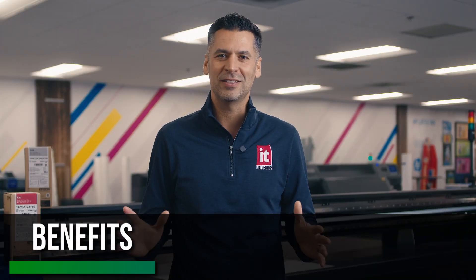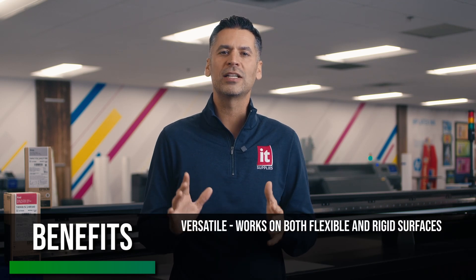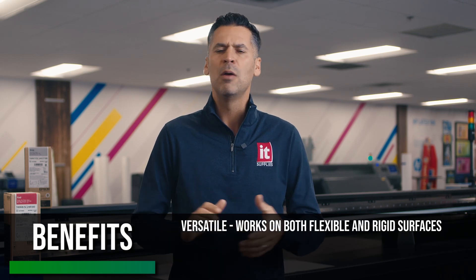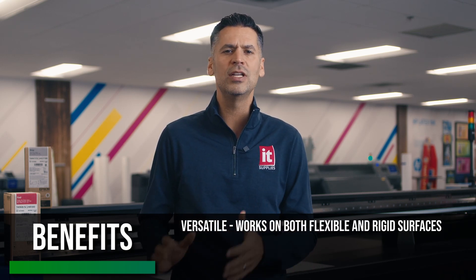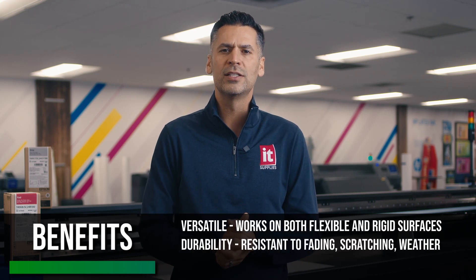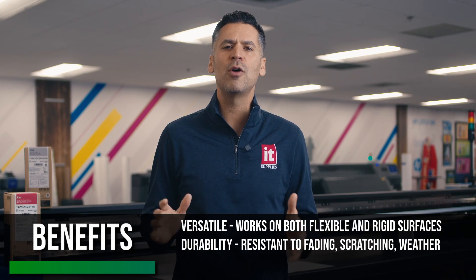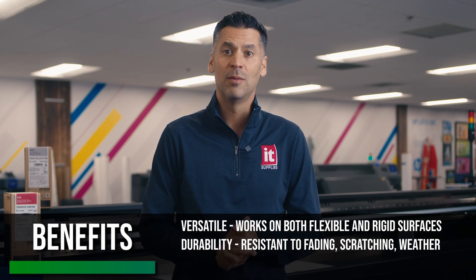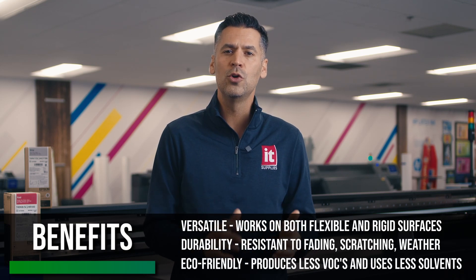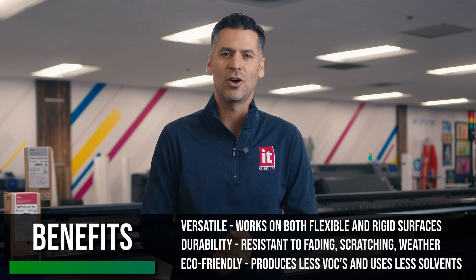Now let's talk about the benefits. First off, UV printing is incredibly versatile. It works well on both flexible and rigid surfaces, which opens up endless possibilities for applications from promotional products and signage to unique custom signs. Another big advantage is durability — UV prints are resistant to fading, scratching, and weather, making them ideal for outdoor use or high-touch applications. Plus, UV printing is eco-friendly as the curing process produces fewer volatile organic compounds, or VOCs, and doesn't require solvents.